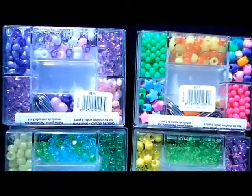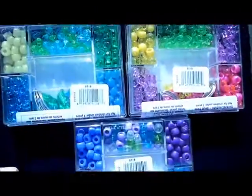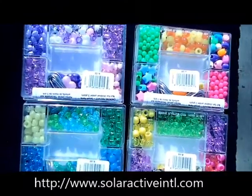These are great for craft projects and jewelry making. These UV beads are really amazing — they add a little touch to different jewelry projects that you might have.